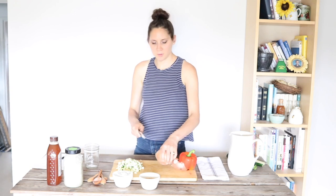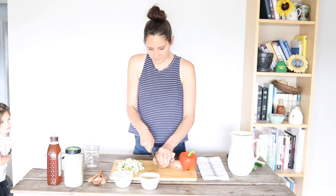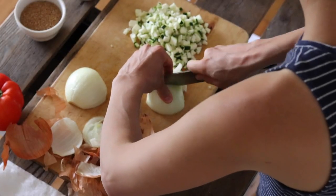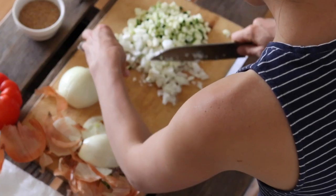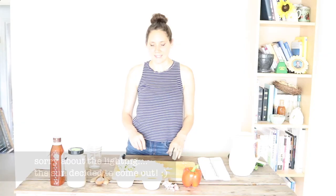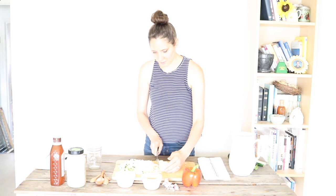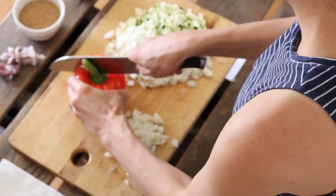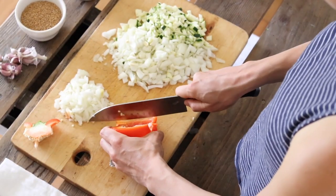The next thing I'm going to do is mince up one onion very finely. Since that ended up being a bigger onion, I'm actually going to use only about half of it and save some for something else. And then we're going to do half of a red pepper, just mincing it as finely as you can.